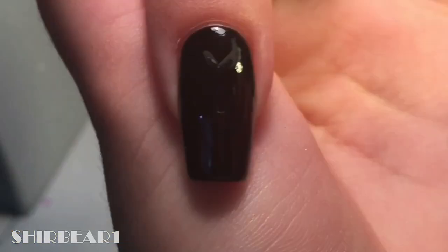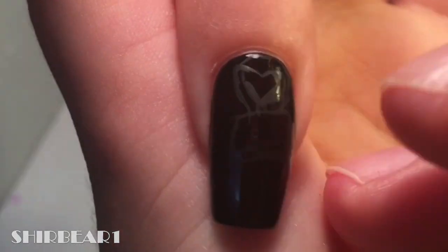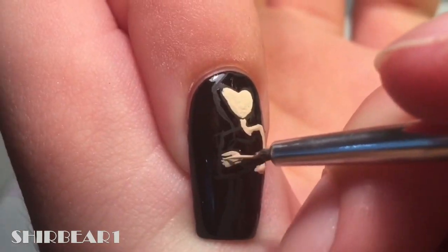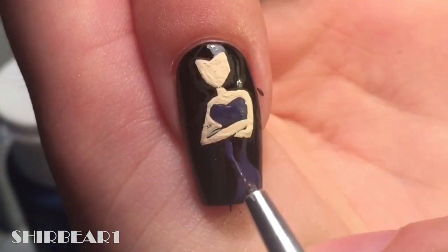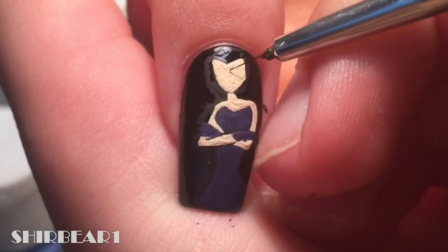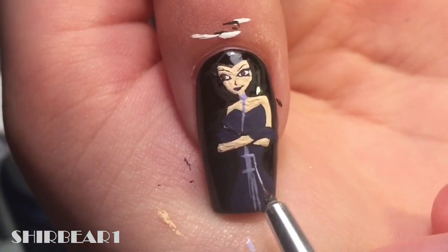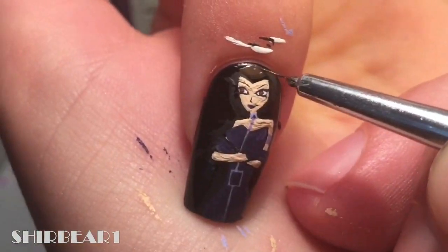First is Darcy. Start with a black base on all of your nails because they're evil, duh, and outline her with black. Fill her face and body with light nude. Fill her dress and gloves with dark purple. Fill her face with black and the same with purple. Add white, black, and brown to her eyes. Add details to her outfit and an arm bracelet with light purple. Add her hair with dark and light brown.